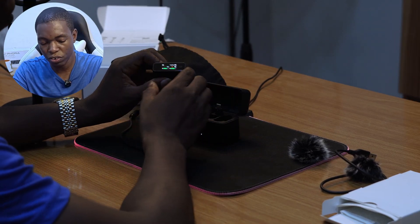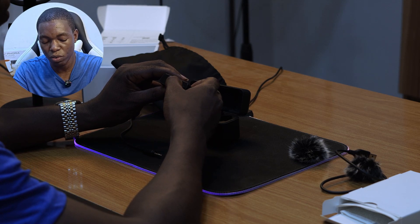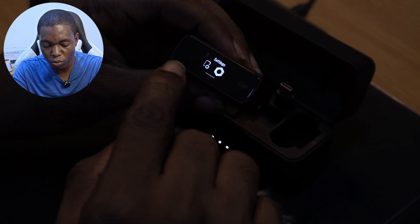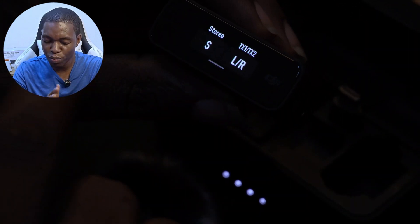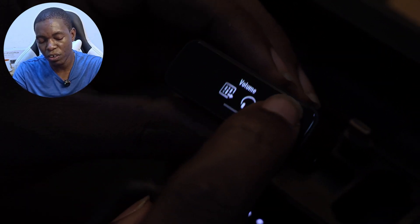Another great feature is the touchscreen on the receiver. You can set up and navigate everything you need directly on it — including volume control, receiver gain, and whether you want your output in mono or stereo. There's also a mono safety option available.